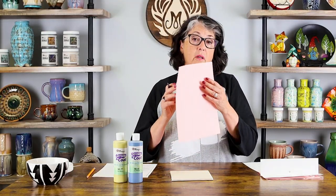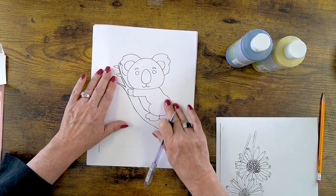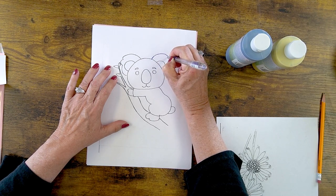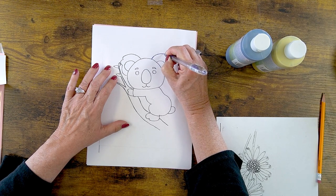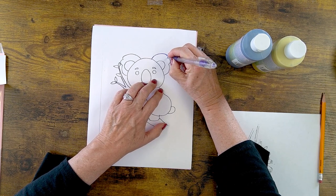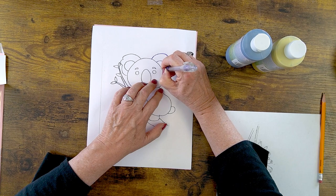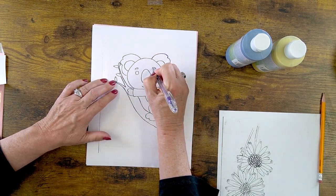I'm going to write 'up' on this side so I don't have to test it again. Now I can trace my image. I'll lay the clay carbon paper onto my bisque with the correct side up, situate my pattern however I want it on the bisque tile, and then press. I do like using a colored marker, especially if I'm going to trace the same design several times.